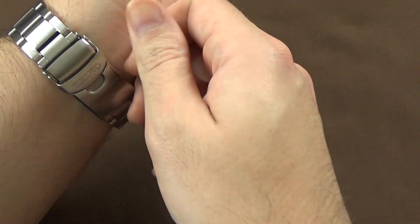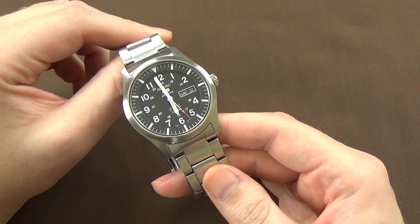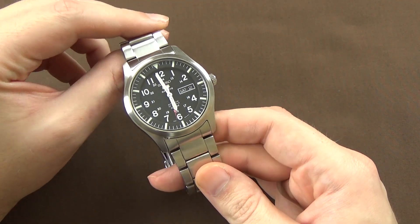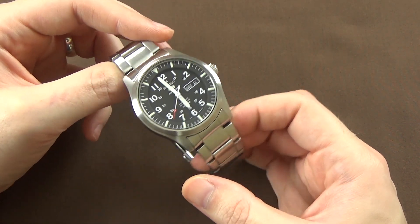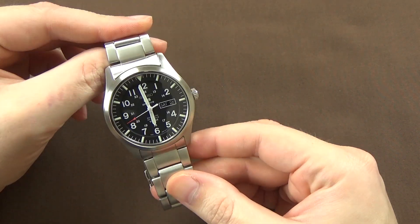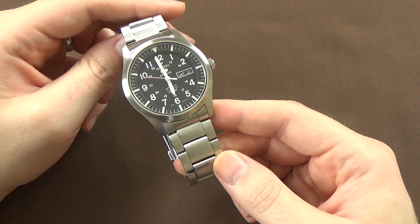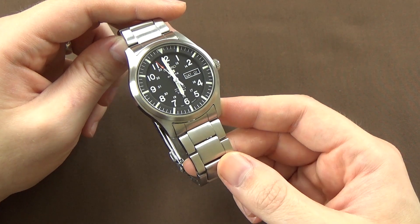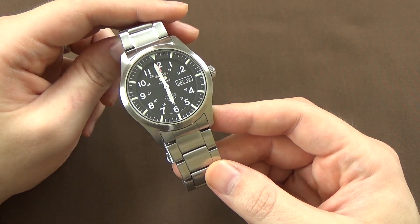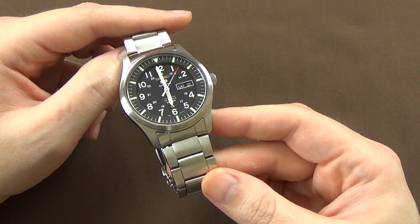Can you beat it? If you want a field watch, I did review the Timex Expedition — a quartz-powered watch, much lower quality than this, but a similar style at maybe $30 to $40 and a little bit smaller. I'd probably pony up and spend the extra money unless size is a super big problem. In that case, maybe consider the SNK809 — it's a nice little watch, just a bit too small for my taste and I prefer the dial aesthetic on this SNZG13.